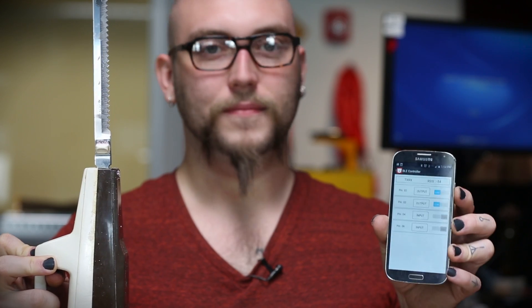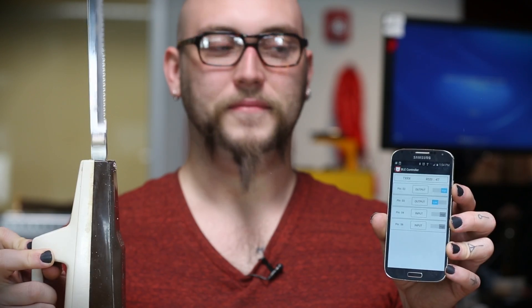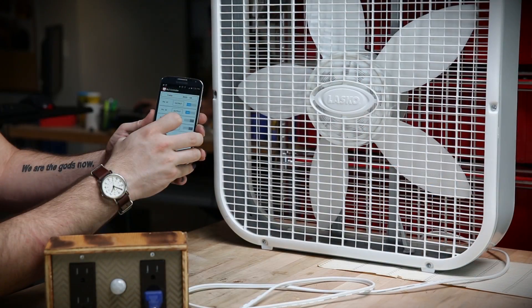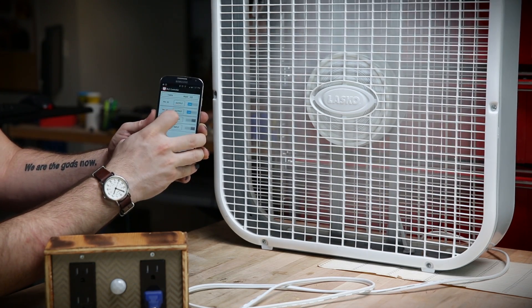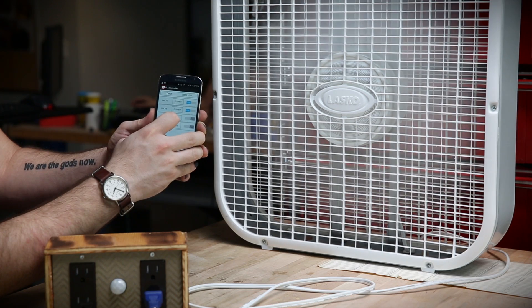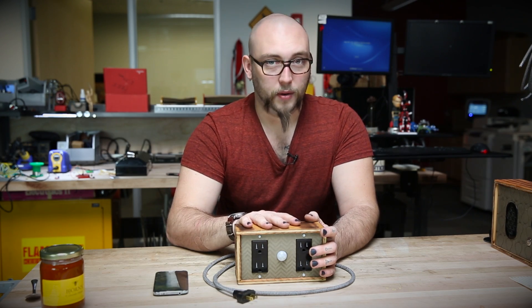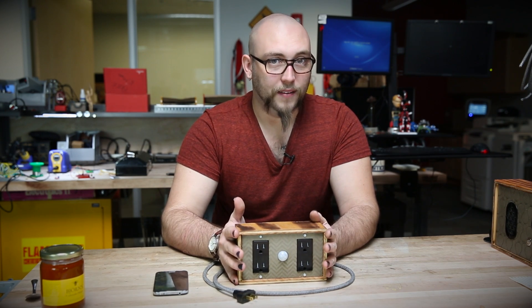This is actually a pretty straightforward project. I used some example code that RedBear Labs provided that lets you control the digital inputs and outputs on their board using an app that you can download from either the iOS marketplace or from the Android market. I'm using an Android device, so I just downloaded their software, loaded the example sketch from their Arduino library,